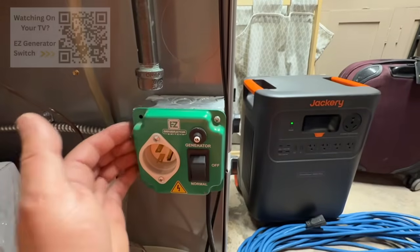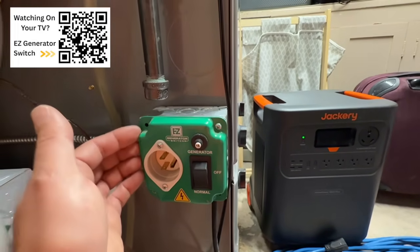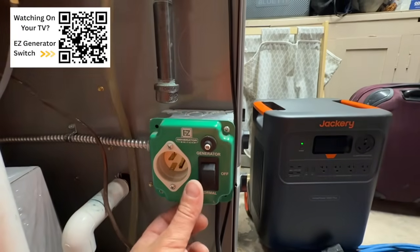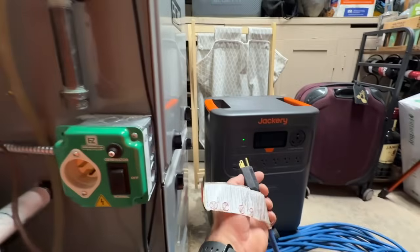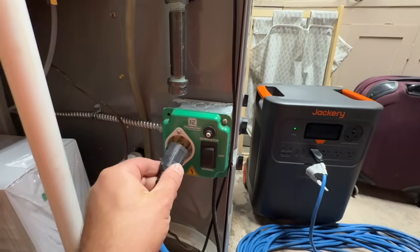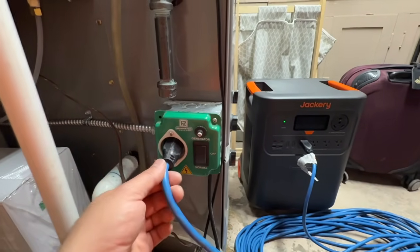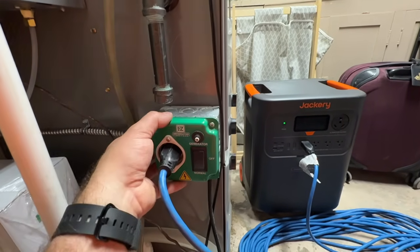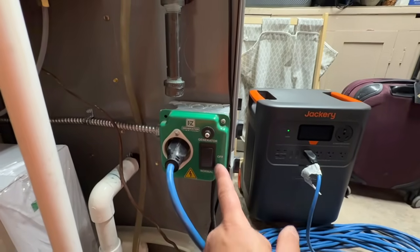I have a full install video for the EZ Generator Switch — it took about 30 minutes to install and costs about $88 on Amazon. During Prime Days I think these will be even cheaper, so I'll leave a link in the video description and a QR code here. The switch has a three-way position, a 15-amp fuse breaker, and is UL listed — completely legal. You simply plug an extension cord from the power station into it, and it powers your furnace independently. Just like the power inlet box, the prongs are never live when unplugged.